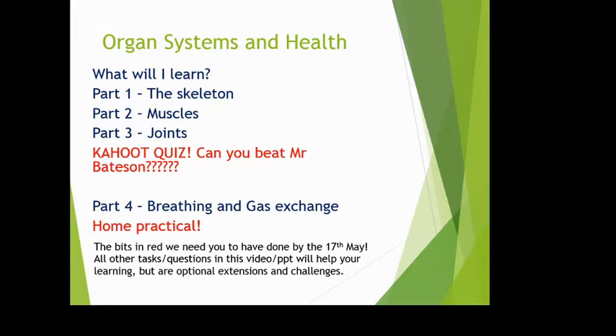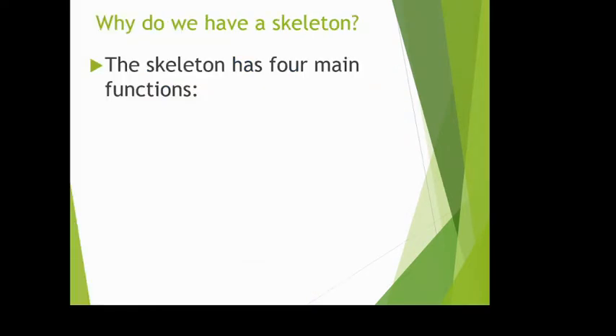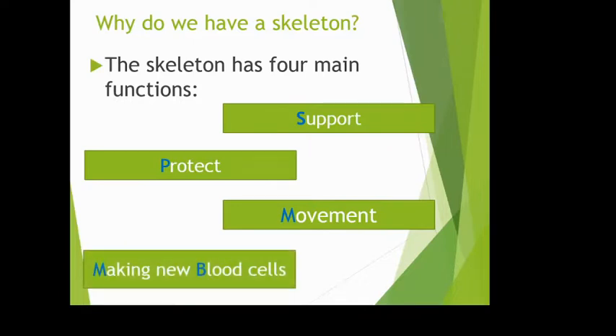Let's start with part one — the skeleton. The learning objective is to understand the structure and function of the human skeleton. Your skeleton has four main functions: support, protection, movement, and making new blood cells. Support means your skeleton holds your internal organs in place — without your rib cage, your heart and lungs would just bounce against your skin.